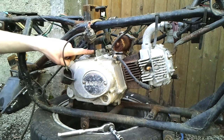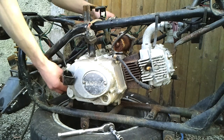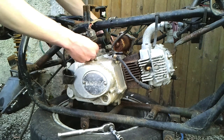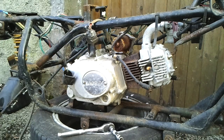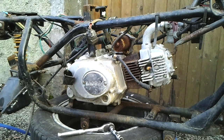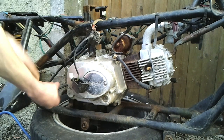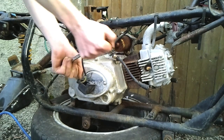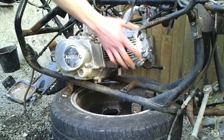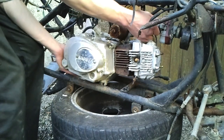Now it's just these two mounting brackets here. They have two bolts that go the whole way through, so we're going to loosen those off — 30mm again. So we can now put our engine forward and hopefully straight out.